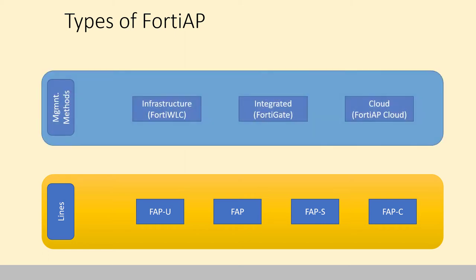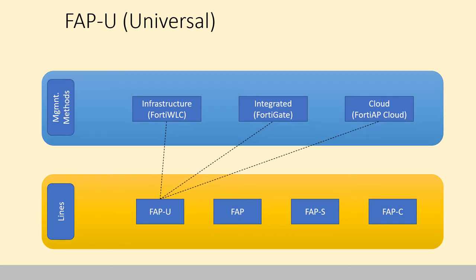There are different types of management too. You can manage through infrastructure, which is a FortiWLC wireless controller. You can do integrated, which is the controller inside of a FortiGate. Or you can do cloud, which is FortiAP Cloud. The FortiAPU, the Universal Series, can be controlled through any of the management methods — it's also the only one that can be controlled by a FortiWLC. So if they need something standalone controller-based, that's the only option.